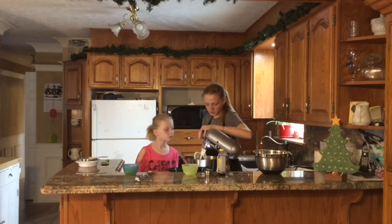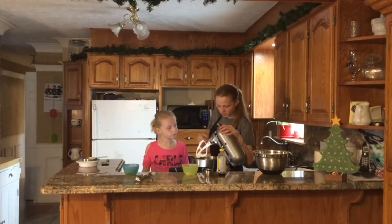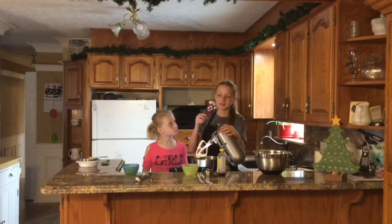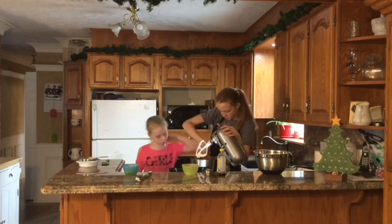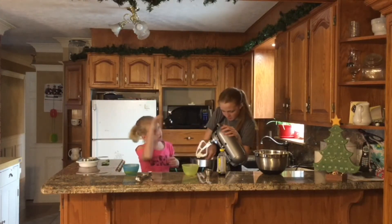I think it's probably good. Oh yeah, that works. It's just become like a shortening and granulated sugar mixture. Smells better.